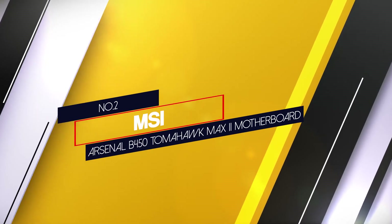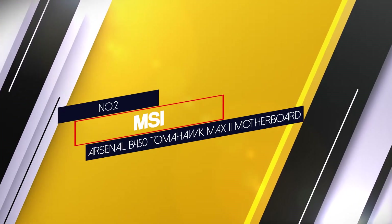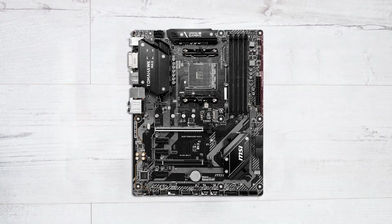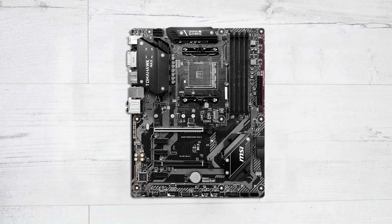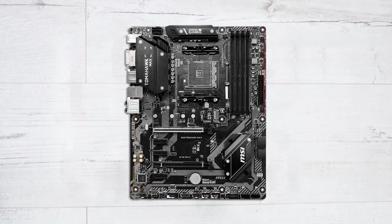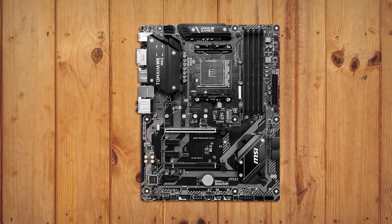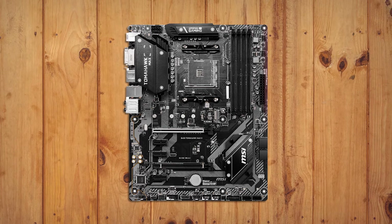Number 2: MSI Arsenal B450 Tomahawk MAX 2 motherboard. The MSI B450 Tomahawk MAX motherboard looks incredible with subtle RGB at one edge of the board. The grey-black combination meshes with the heatsinks, and it comes with vast connectivity options via USB 3.0, 3.1, and USB-C. The motherboard's speed, responsiveness, and intuitive interface make it the right choice for a gaming PC.